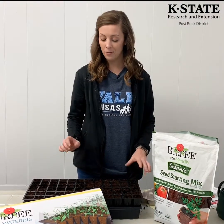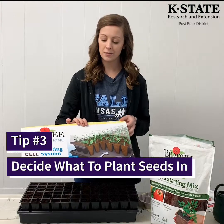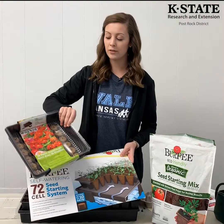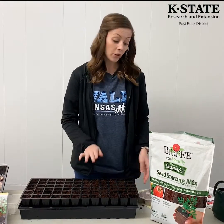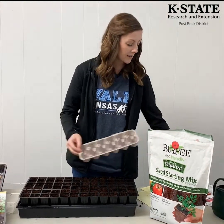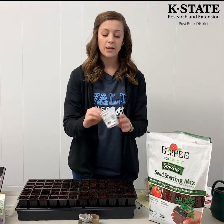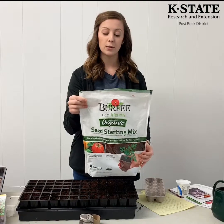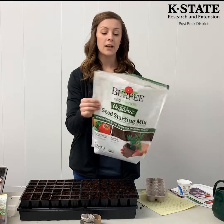The third tip is to figure out what you want to plant your seeds in. Today we're using a nice seed starting system — you can buy these at garden stores; they come in lots of different types and usually have little pellets that you just moisten and then plant seeds in. But you don't have to use them — you can use egg cartons, little cups made out of newspaper or toilet paper rolls, or even recycle yogurt cups to plant your seeds in.